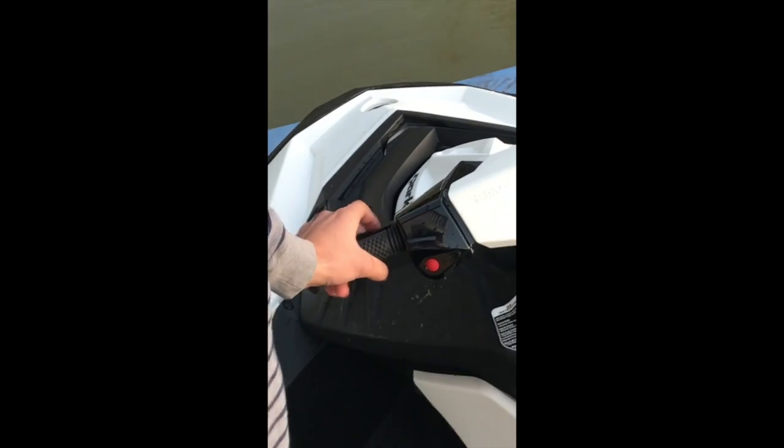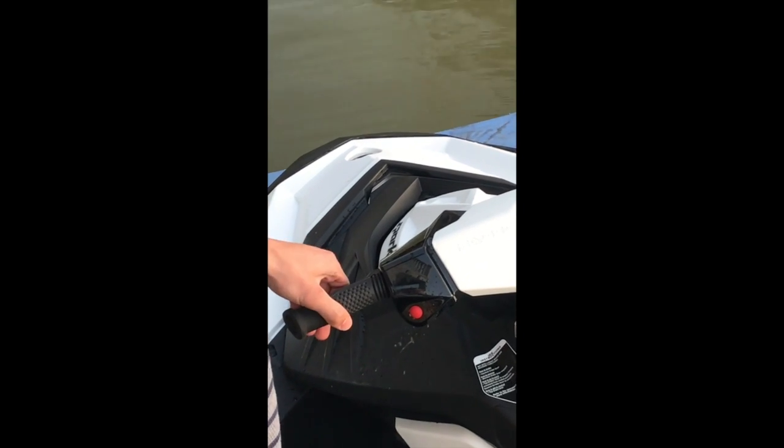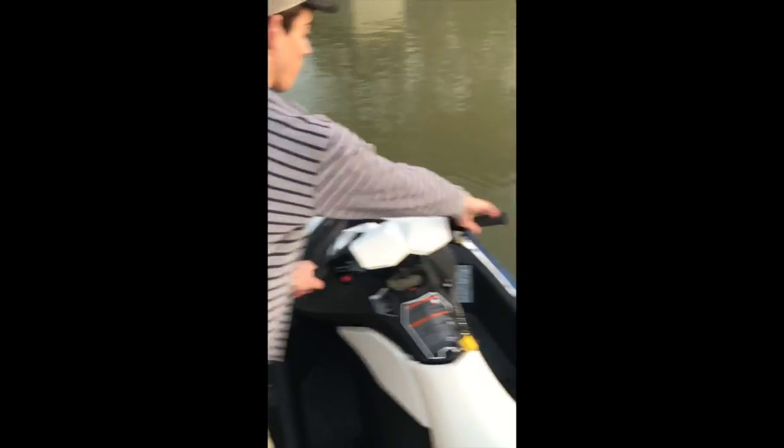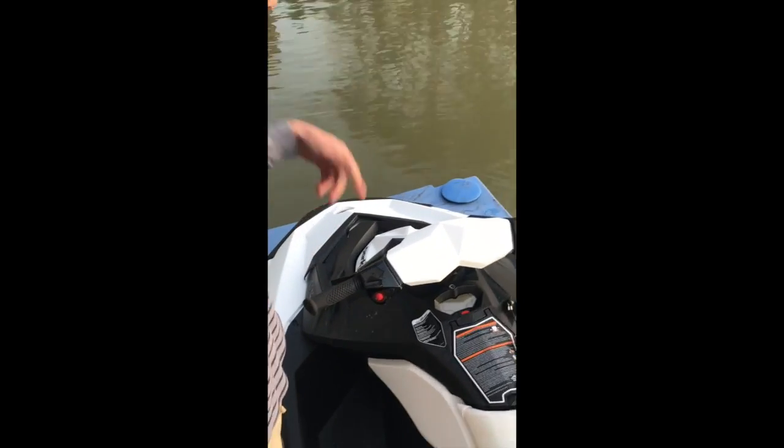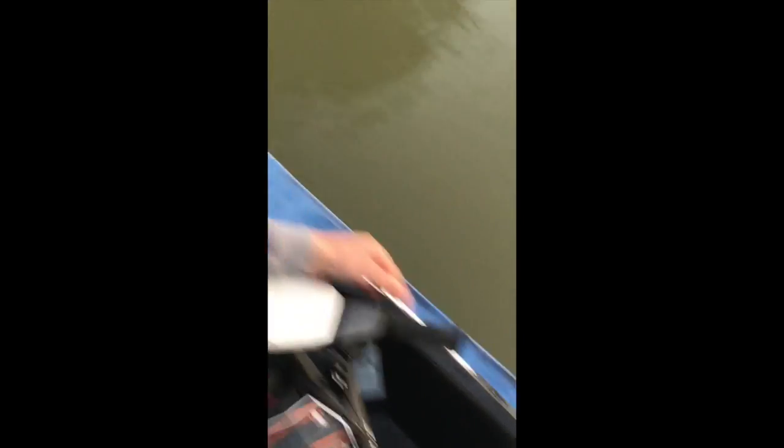Over here you've got your brake and reverse. You hold this in to go in reverse and throttle to give it more thrust to go faster in reverse. To put it in neutral, you just tap it. Over here you've got your throttle — it's a little finger pull.